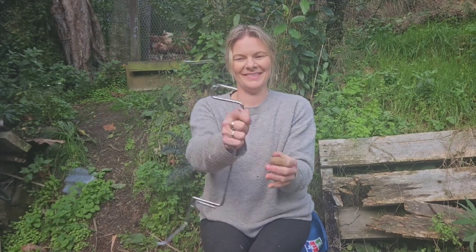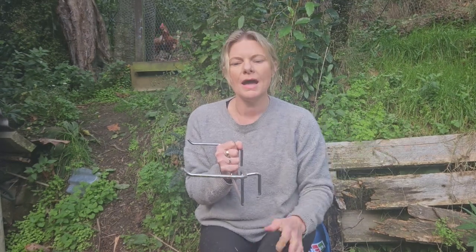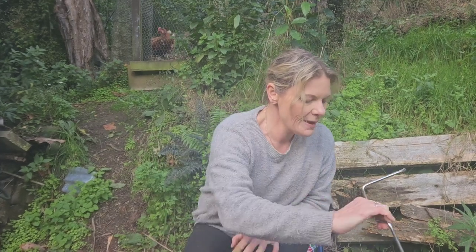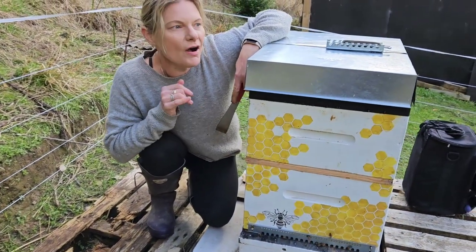This is a frame holder. It slots onto the edge of the hive. When you take frames out — you want to take one or two out to move them back and forth to check them — you can rest them on here. You're not putting frames on the ground, you don't disturb the bees, and it's just a really handy tool. Those are the main tools I use in the hive.